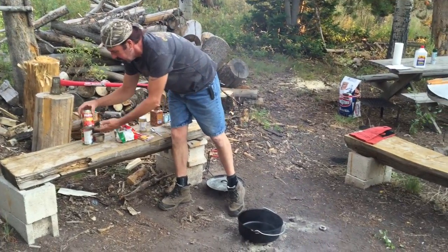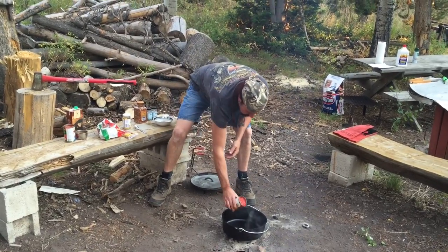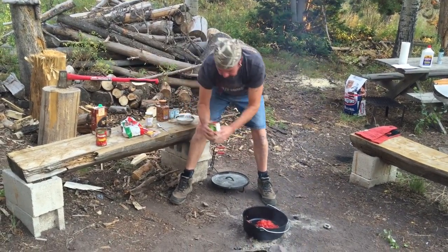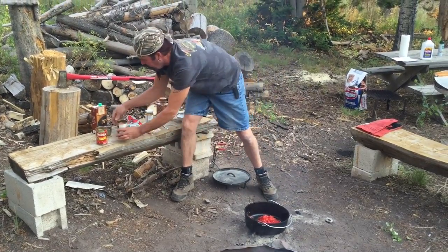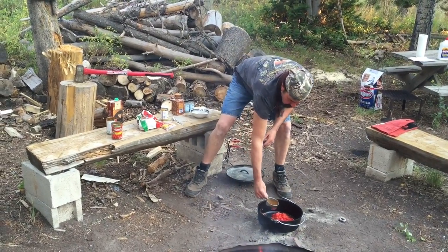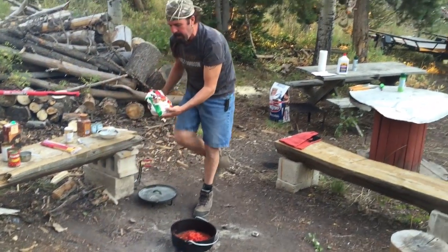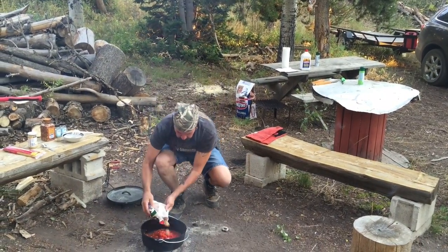What I have is two cans of diced tomatoes, so we're going to put both cans in here. Then I have a cup of beef broth — we'll add that. And then these are just some frozen meatballs from the frozen section at the grocery store, about a pound. I'm just going to pour these in here.